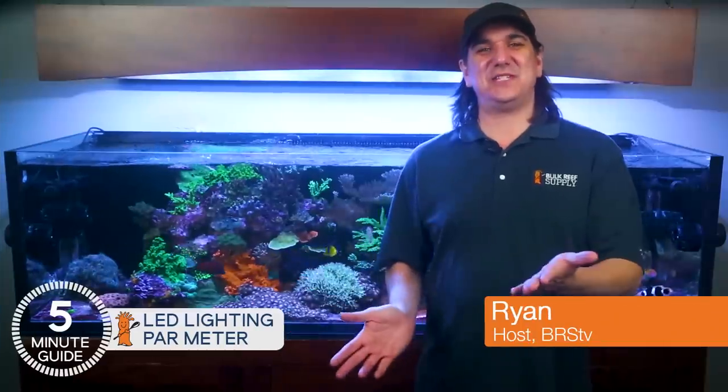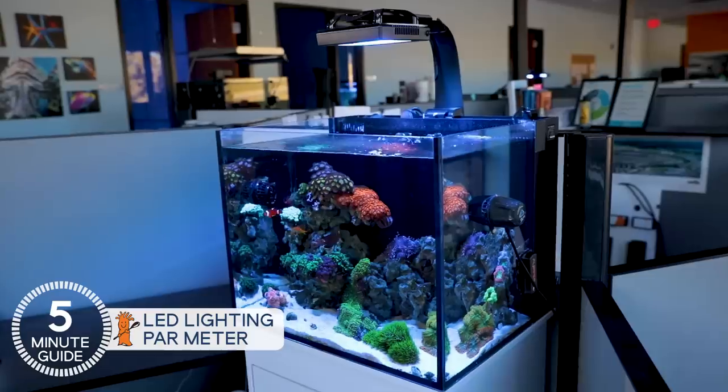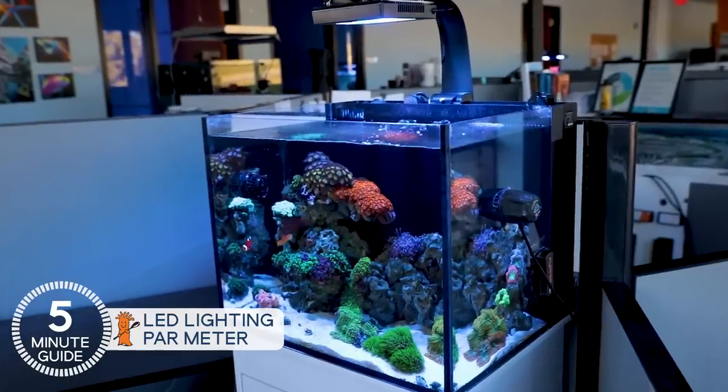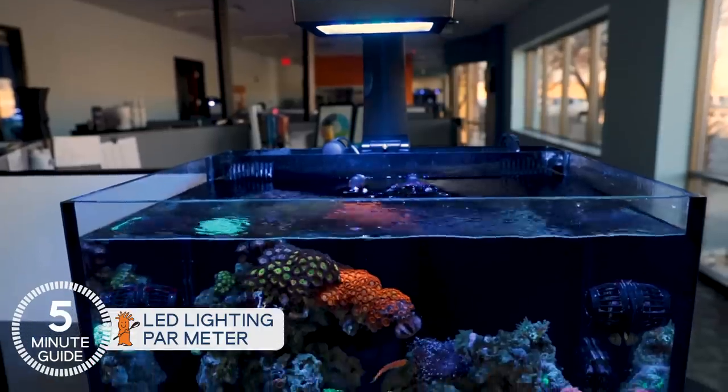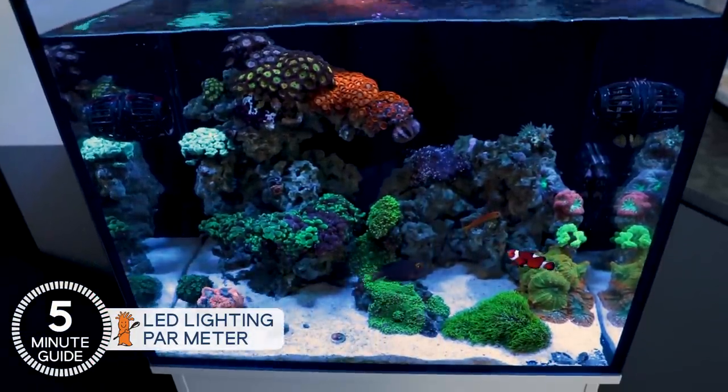Hey, this is Ryan with BRStv's 5 Minute Guide mini-series on LED lighting in reef tanks. Our goal is a few-minute path to solving those lighting challenges forever. You're not alone if you've struggled with lighting or find yourself wondering if you've done it right — this is something almost all of us have experienced at some point.